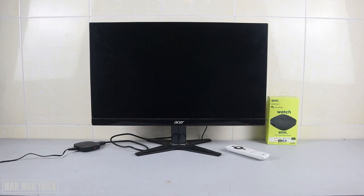Good evening everyone. In today's video I'm going to show you the connection of an ONN Android TV box to a monitor. Let's find out if it's usable or not with this smart TV box and a monitor, and I will give you some suggestions for a connection like this.